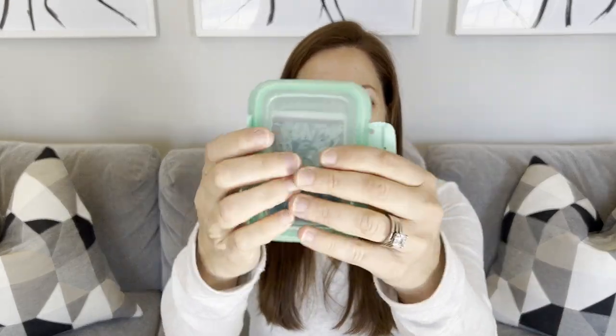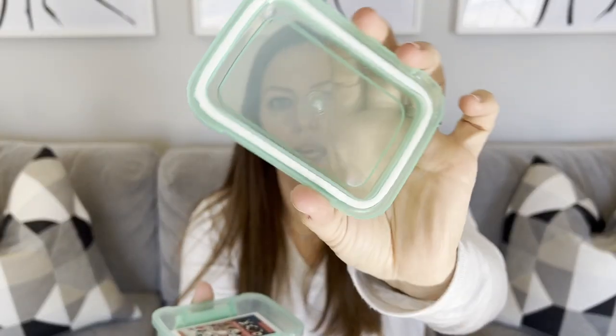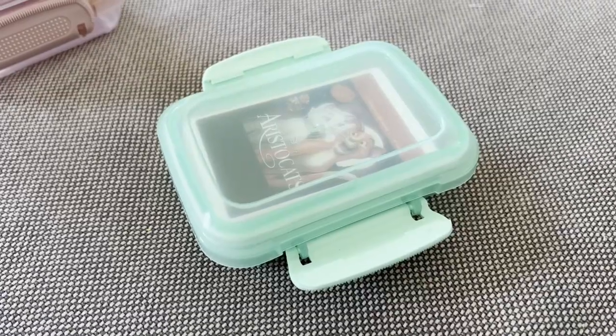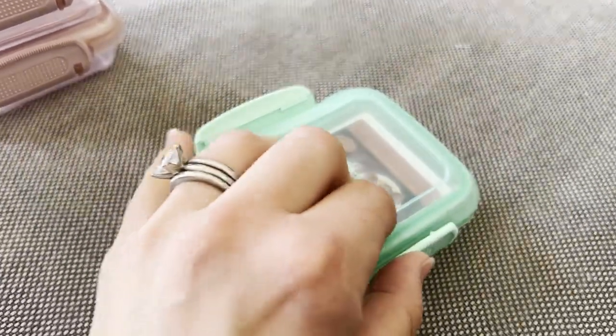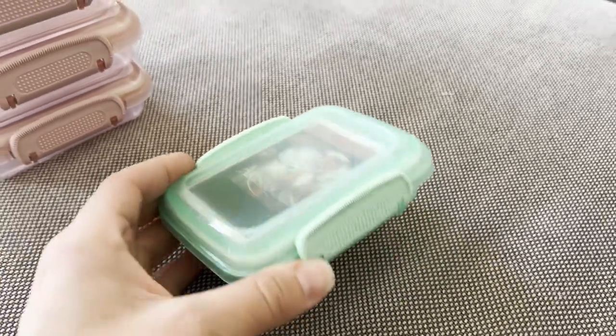They work surprisingly well. They unsnap, the lid comes off — it has a gasket because I think this is meant to be food grade. Then you just put your cards in. My cards are DIY, so they're a tiny bit smaller, but I did the dimensions and a YODO card will fit in here. You might be able to get a few less; I can get around 30 in one of these cases. If you have a Cricut or a vinyl cutter, you could label the top for each child and make them look really nice.